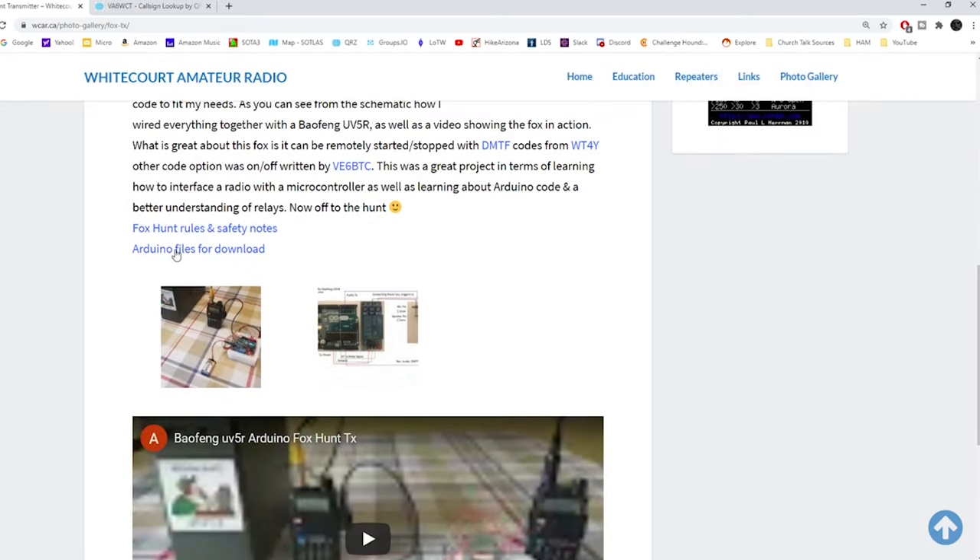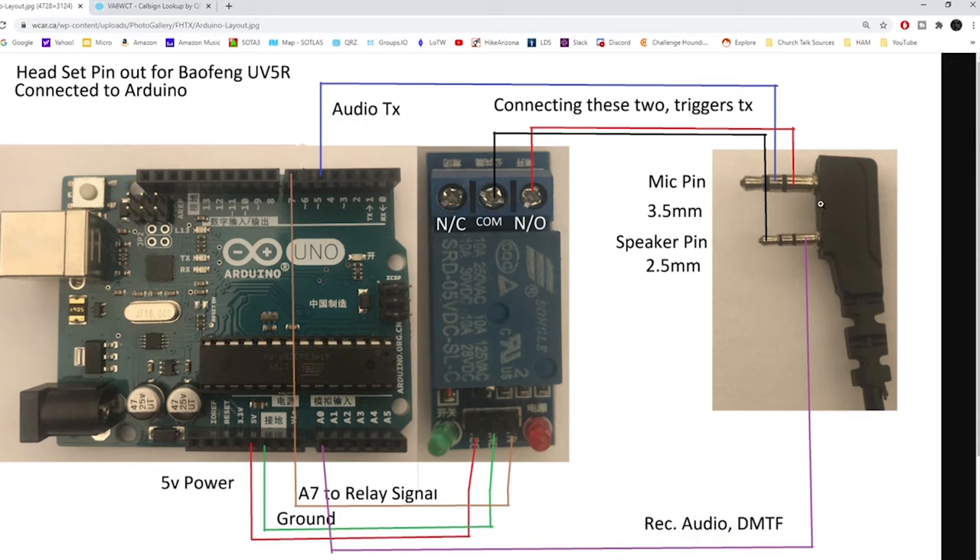Down here under the Arduino files is what you'll need to download. There are really three steps to this. The first step — which might seem hard but really isn't — is to take this mic jack, cut off the end, and add some wires so we can connect to this relay and to the Arduino pins for a good connection. We'll go over all the parts first, then dive into the pinout and construction of the mic jack, then download the code, put it into the Arduino, and get everything running.